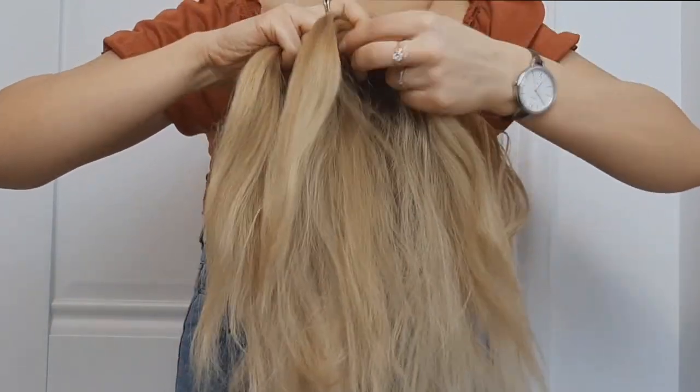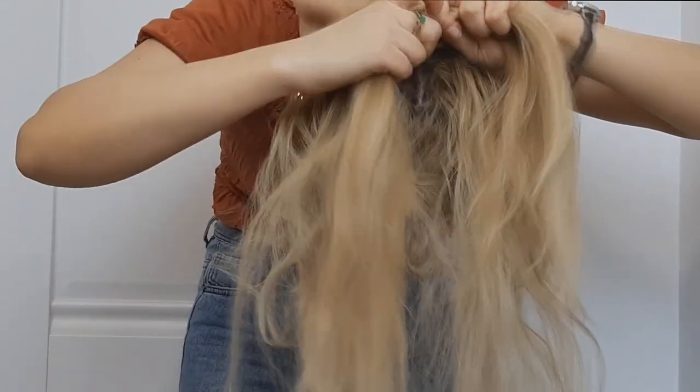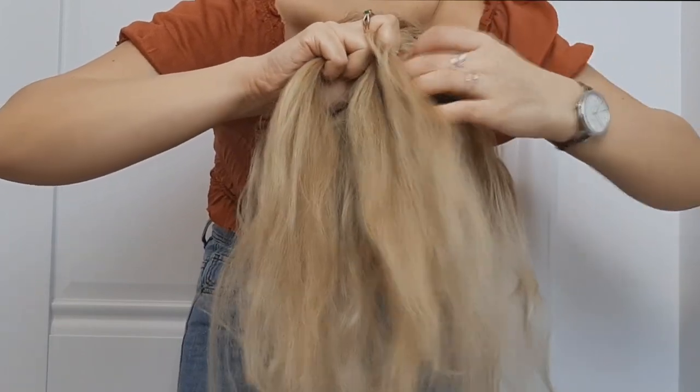So basically, as you can see, this is a simple French braid but it's a little harder to make because it's upside down. But guys, you'll do it once or twice and everything will be okay.